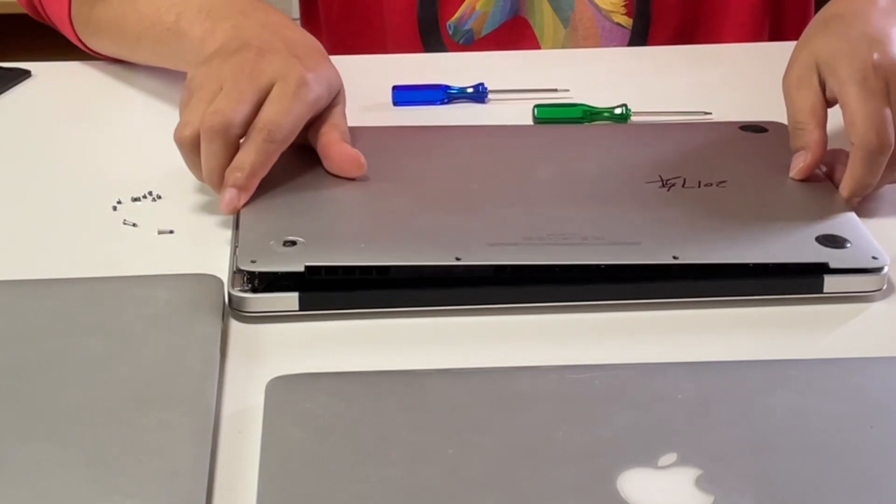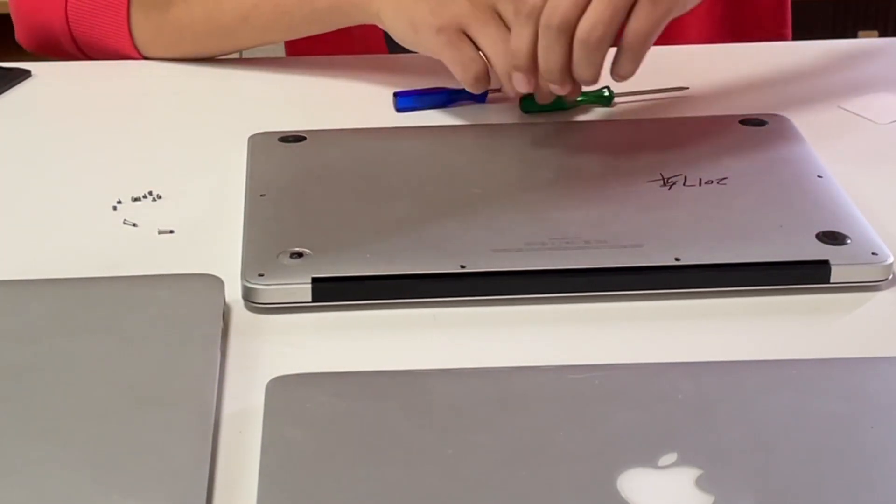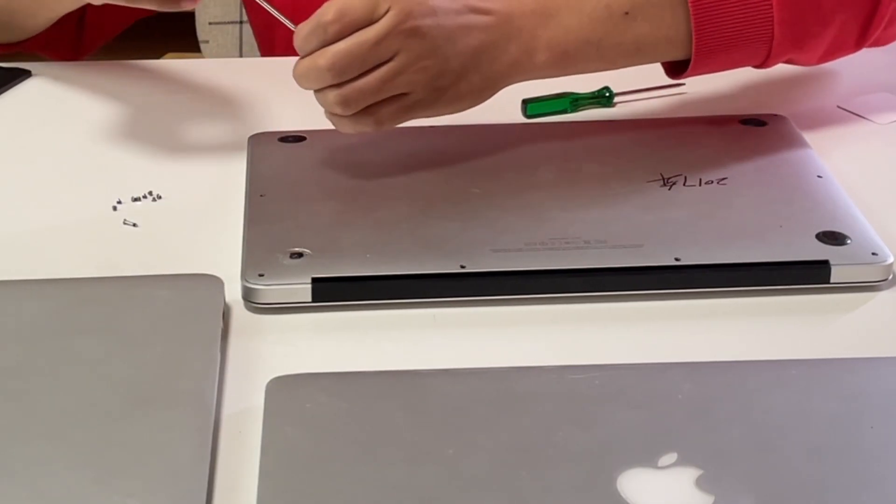Finally, place the back cover on the PCB, and don't forget to screw in all the screws on the back cover.